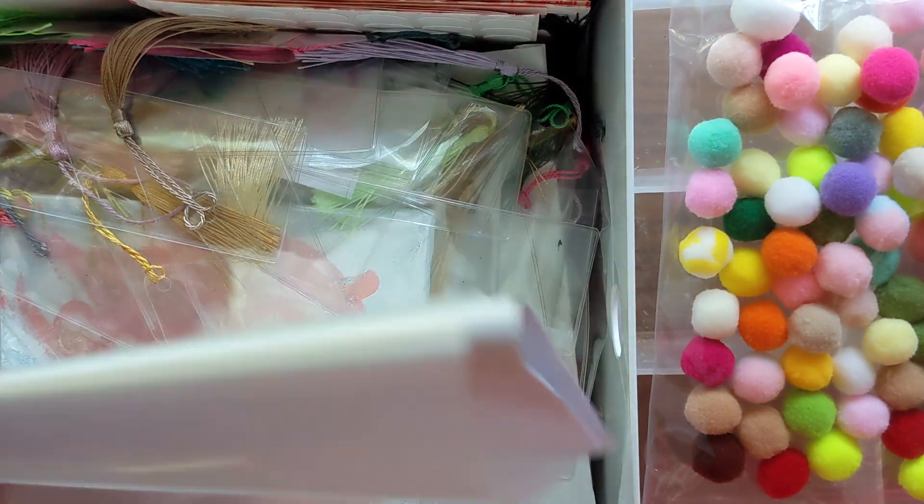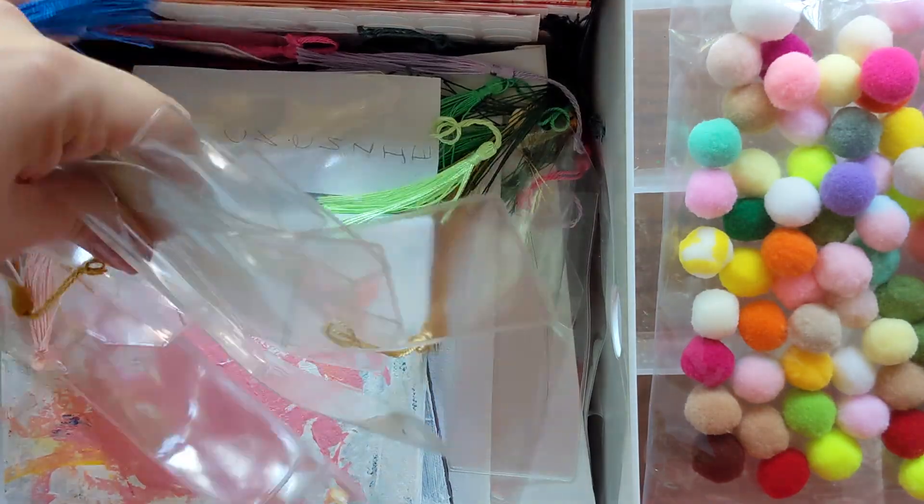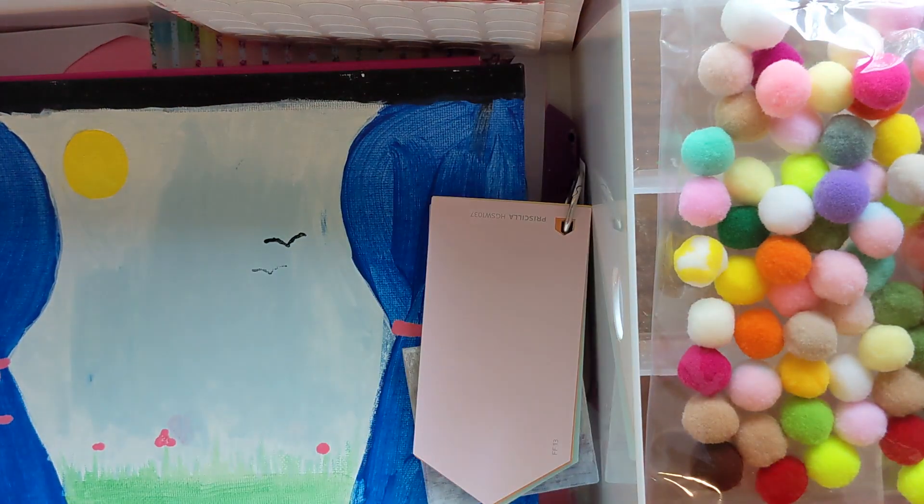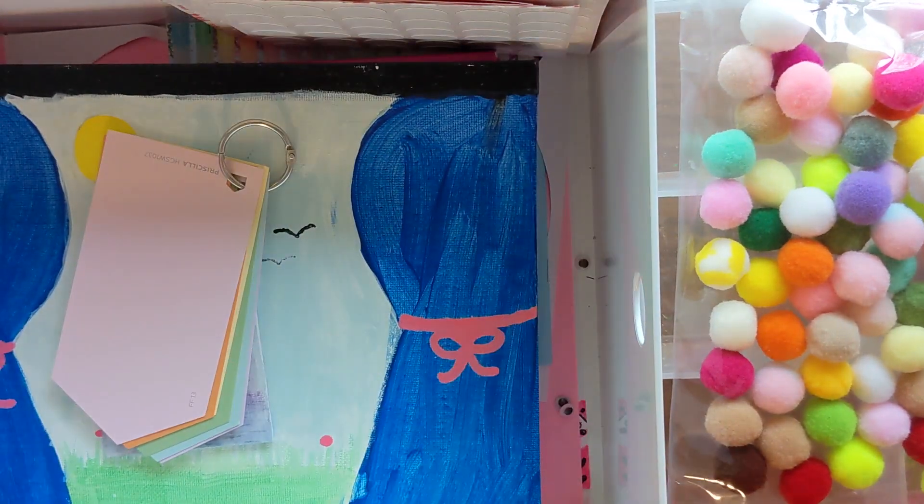This large white bin is one of the many bins that I have some of our bulk craft supplies in, and this one has just become quite the mess. A lot of what's in here is actually trash — it definitely needs a good clean-out.